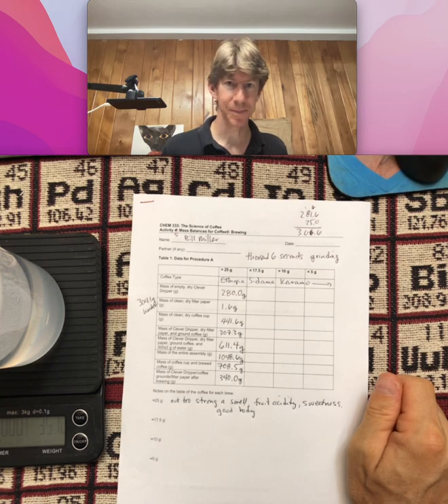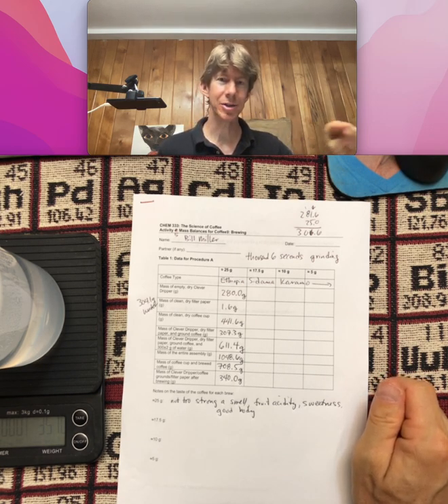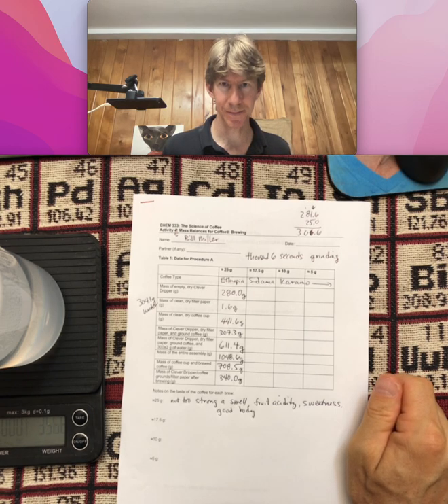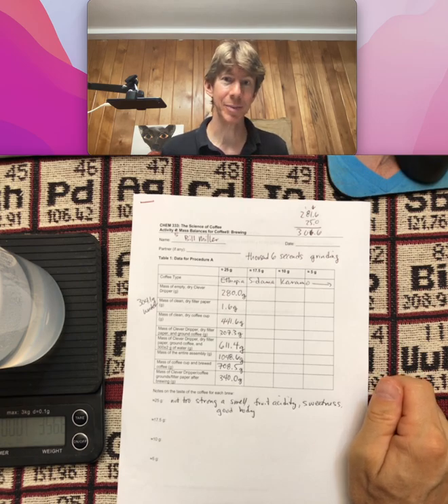Into another coffee cup — clean it, dry it. That way I can taste all four of them together at the end, once I've got them all in one place, and see how they compare.